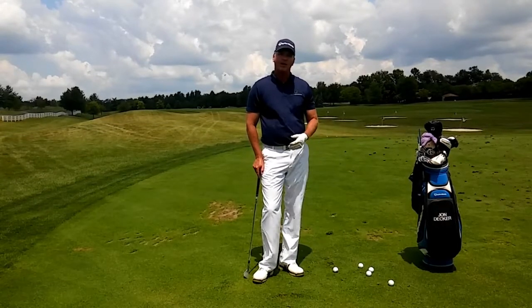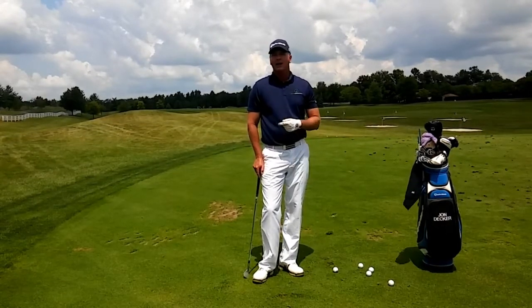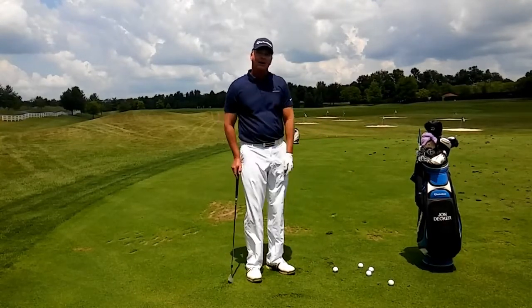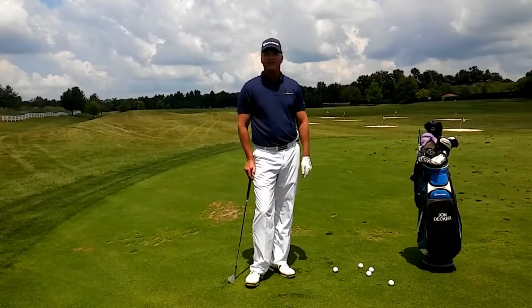Today I'm going to work with you on your pitching and I want to talk about the small pitch shot. I'm hitting a shot here — in this case I'm on the tee — hitting it to that TaylorMade bag, which is about 40 feet away.